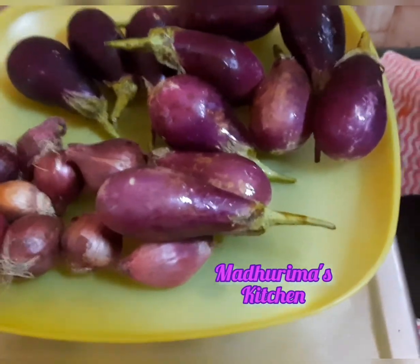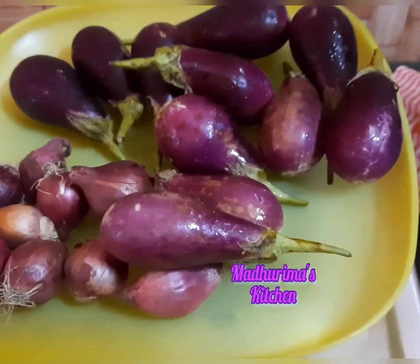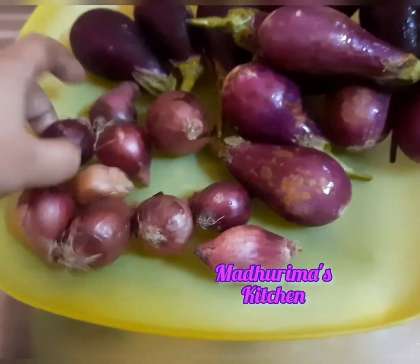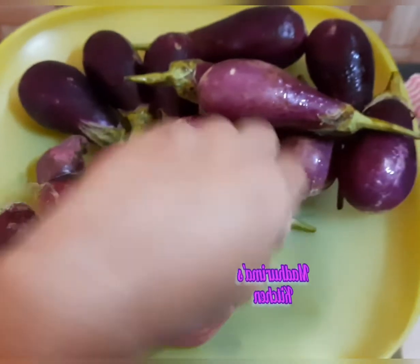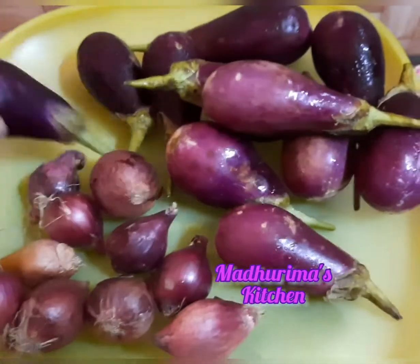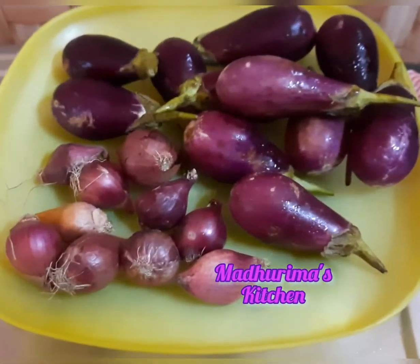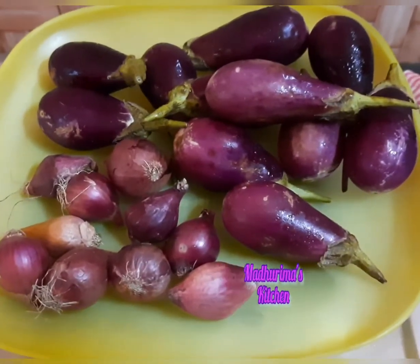Welcome to Madhurima's Kitchen. Today it's raining outside and I have a few things: shallots or baby onion and this aubergine, the small teeny one. I'm going to prepare a Sri Lankan recipe with this. So let's start with the recipe.